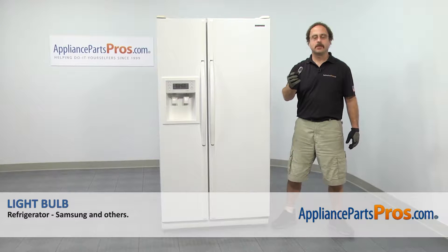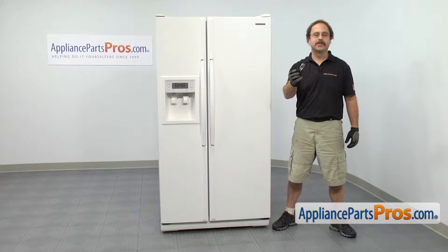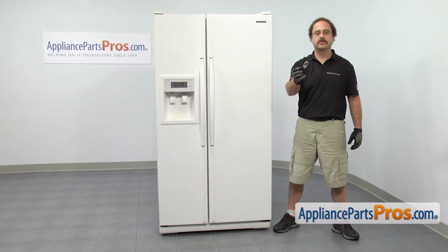In this video we're going to show you how to change out the Samsung refrigerator light bulb. It's going to be a very easy repair and it should only take a few minutes. If you already have one of these, great. If not, you can click on the link below or get it at AppliancePartsPros.com.